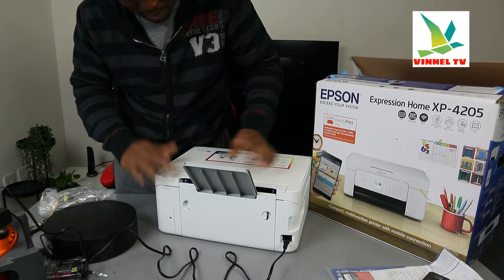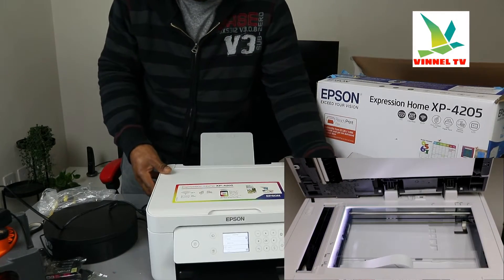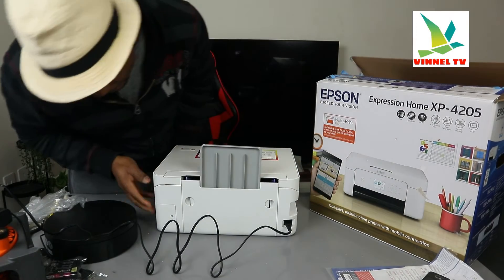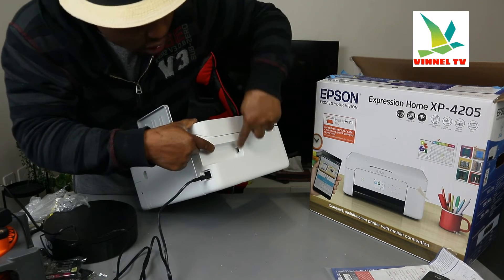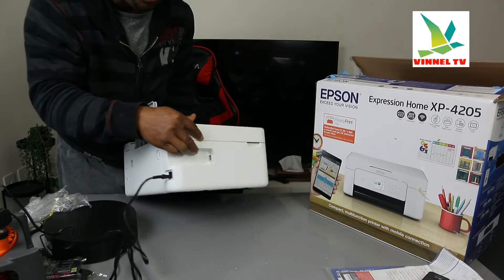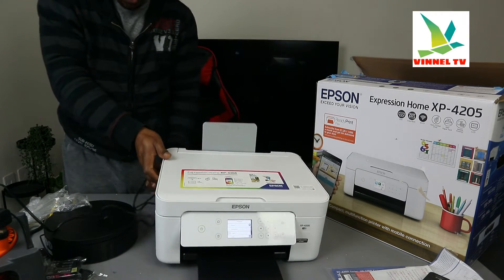Now this is the scanner. Before that, I want to show you — the USB cable goes here. If you are wondering what this spot is, the USB cable goes in here, but unfortunately they don't include the USB cable. They expect you to connect this printer via Wi-Fi network, connected to wireless devices.